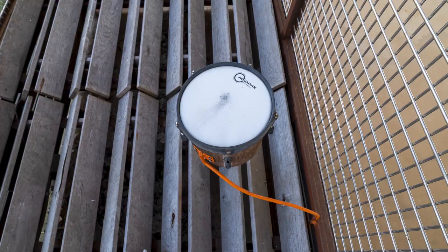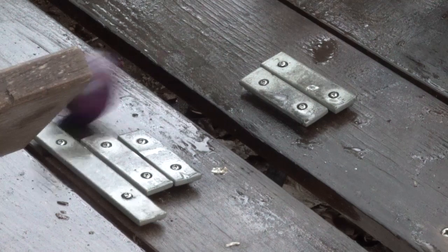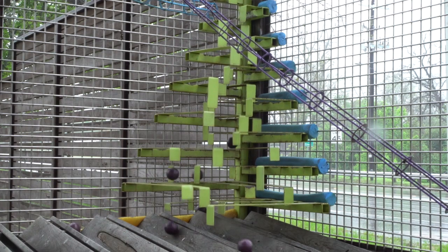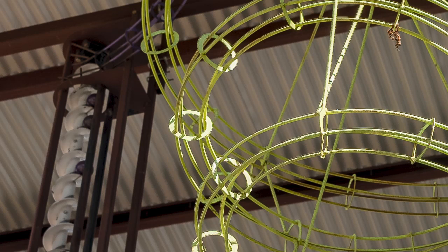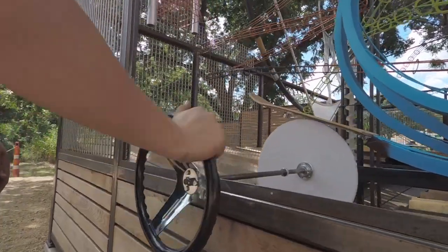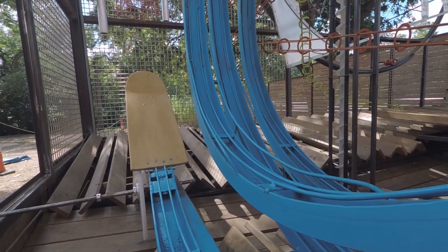We also wanted to capture the sonic possibilities of the machine. So we incorporated a host of instruments, including some acoustic drums and cymbals, some xylophones. We made a cascading metal structure that the balls cascade down, which aids in the cacophony of sound that the ball machine creates when it's in full swing. We also have a pulley system that allows guests to raise the balls up manually to a high point and send those balls down a giant loop-de-loop. Using teamwork with another guest who can control a giant flip of the loop-de-loop with a giant wheel, it can send that ball to an enormous wind chime and cymbal structure that creates a lot of sound.